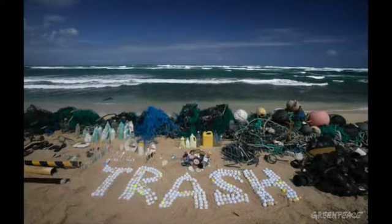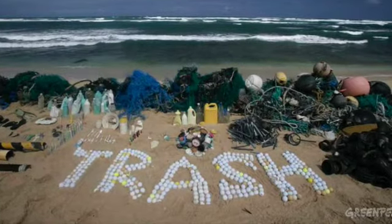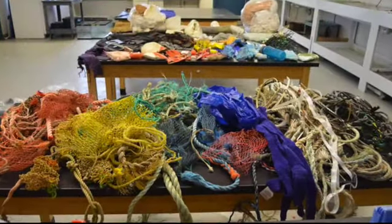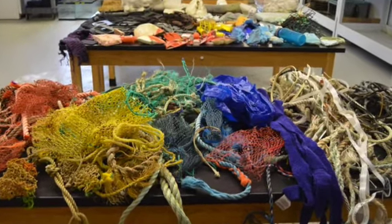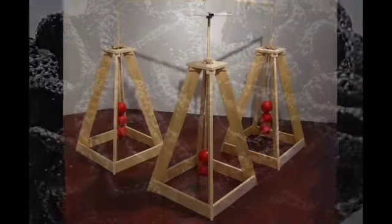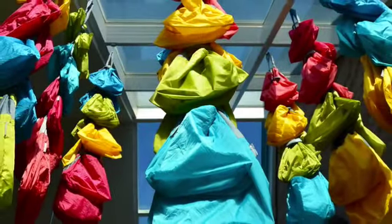This year I took a pledge not to buy anything new or throw anything away. Most recently I've been using recycled materials to make art — ocean debris, bicycle inner tubes, bowling balls, and reusable nylon bags for example.